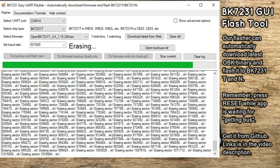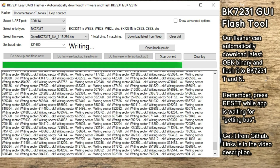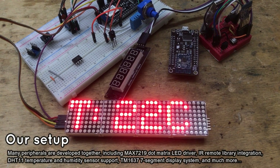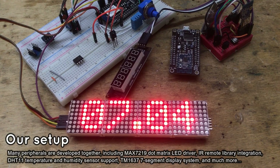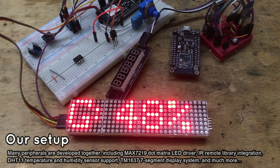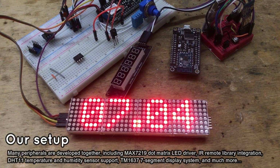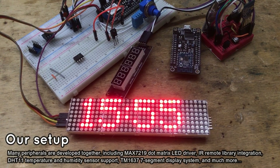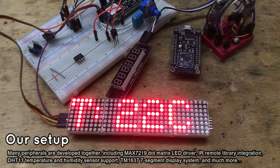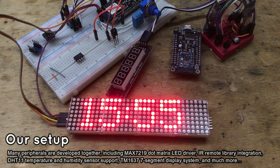The development board can be used for many interesting projects. Here is an example of what we are working on right now. Our board currently has a MAX7219 dot matrix display connected, which can print time received from the web over the NTP protocol. It also has an IR receiver, so we can use a TV remote to control our Home Assistant automations. It also has multiple SPI memory chips with SOP to DIP converters.